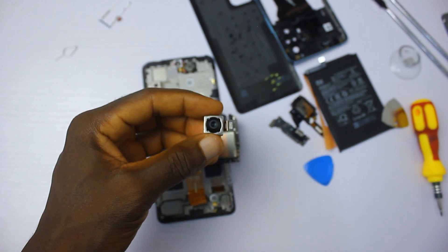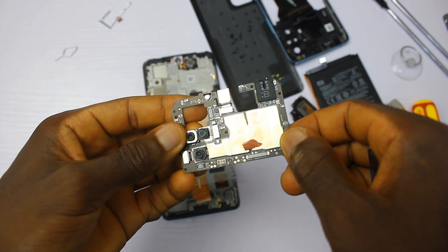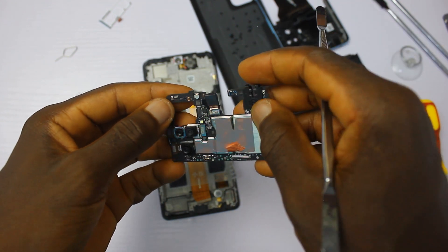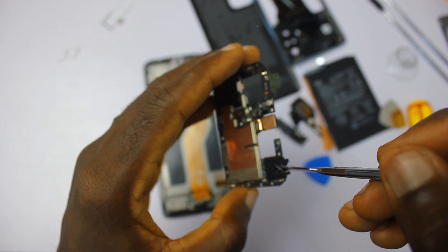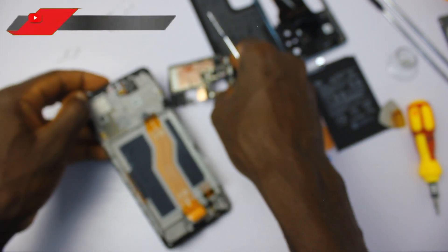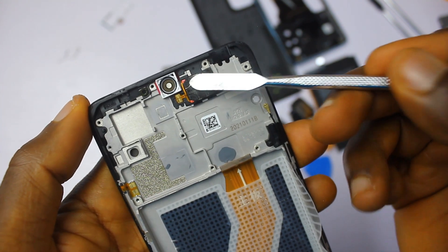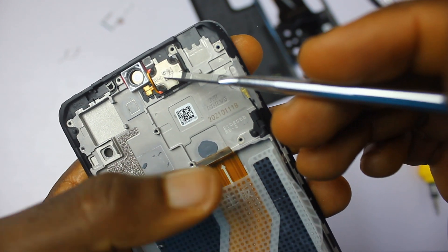This camera doesn't have OIS, but it does have electronic image stabilization for video. Then we have an 8 megapixel ultra-wide sensor, a 5 megapixel macro, and a 2 megapixel depth sensor. Up front there's a 16 megapixel main camera, and at the top is a 3.5mm headphone jack. Again, there is no rubber gasket, which means no water resistance for this device. At the very top you can also have a closer look at the secondary speaker, which produces sound just like the bottom speaker — not as loud, but it's still nice.